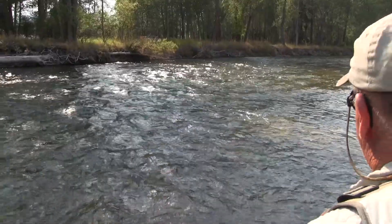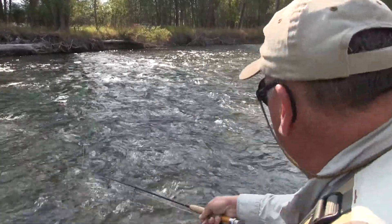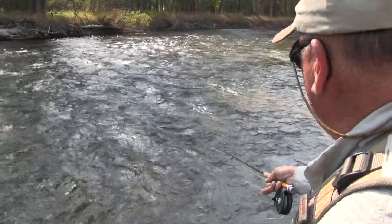When you do the cast, you pick it up, lay it down, and make a mend up river, then follow through so the leader is down below the fly line.